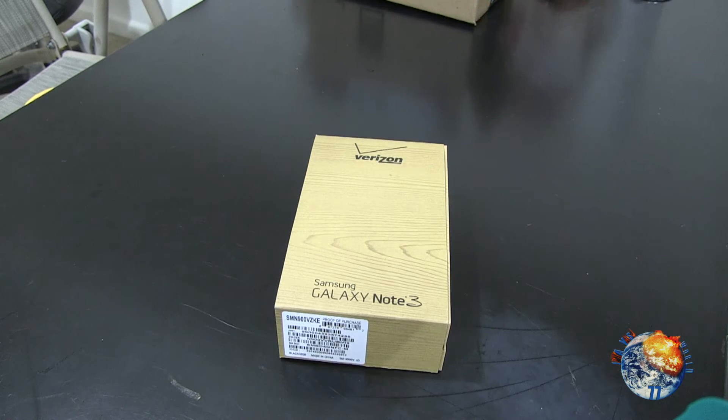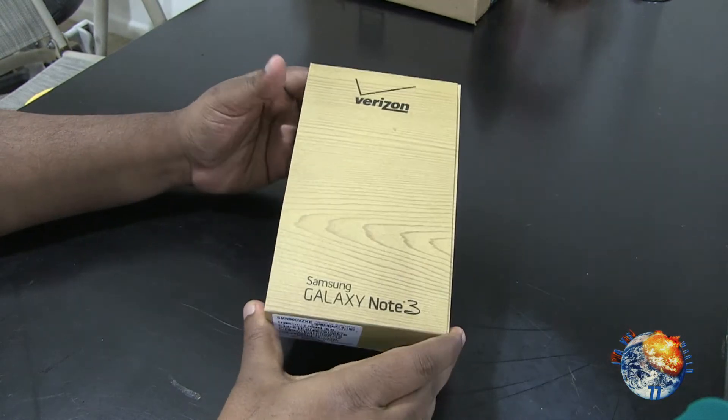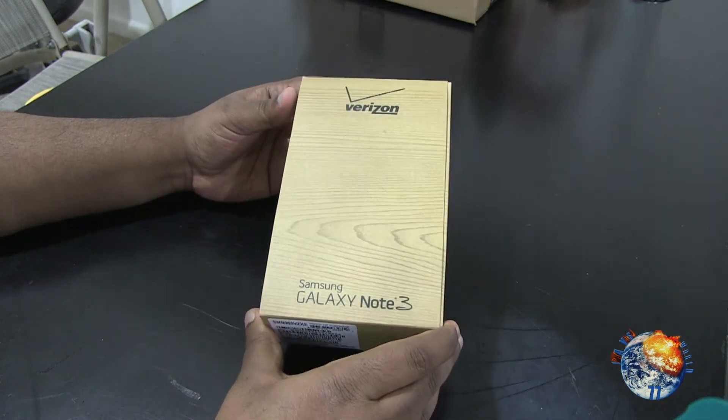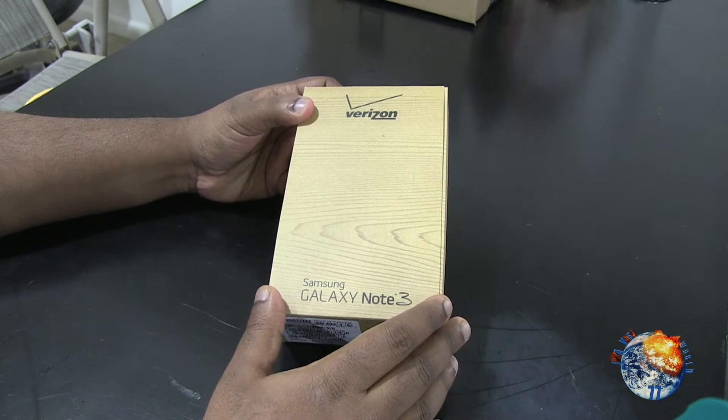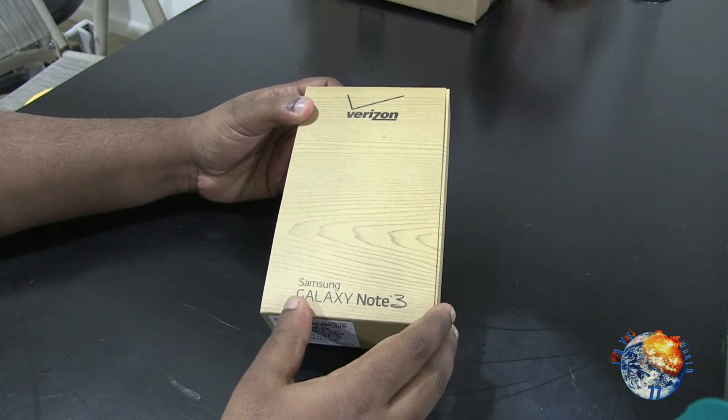What's up everybody, Jane from Jane's World 77. Today we're going to be taking a look at my new phone, which is a Samsung Galaxy Note 3. I did own the iPhone 5c but I went ahead and picked this one up for a couple of reasons, which we'll go through in my review video. But today is just going to be an unboxing for you guys.